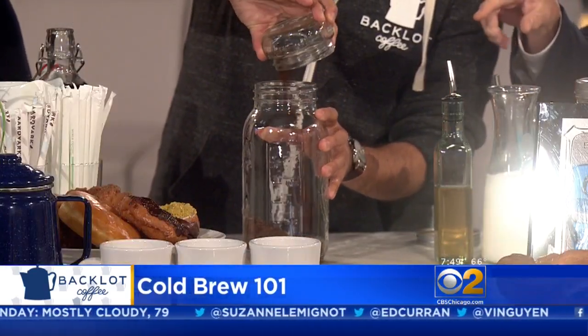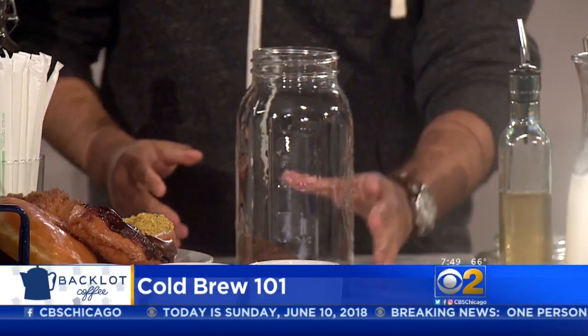Now if I'm making hot coffee, I would do maybe a 16-to-1 ratio of water to coffee. How about when you do cold brew like this? So this cold brew concentrate that we're making today is one cup of coffee to two quarts of water — if you would do the honors. Okay, so we're just going to pour the water right in there.